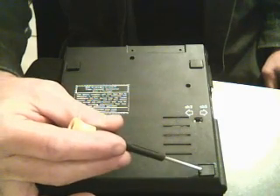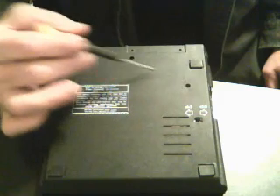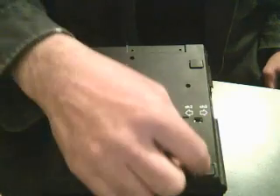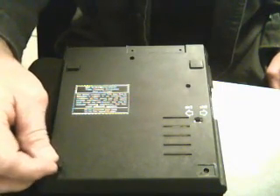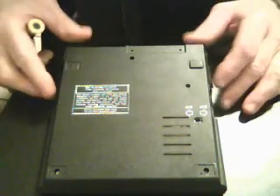On the bottom there's five screws. Three of them are under the footpads, so you'll have to take off the footpads to get access to them. Remove all five screws, and then you can lift the cover off.